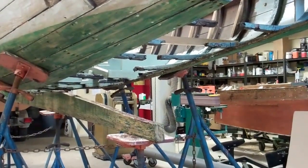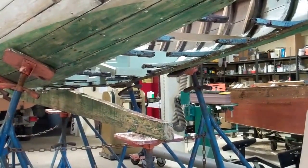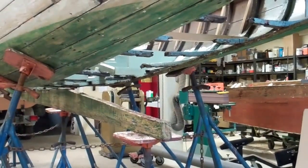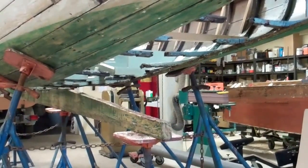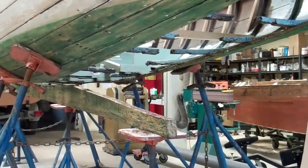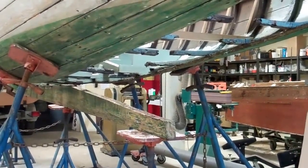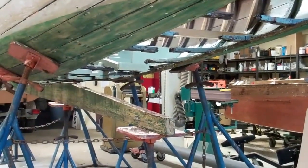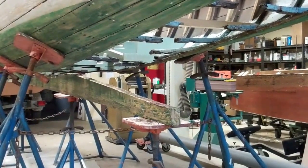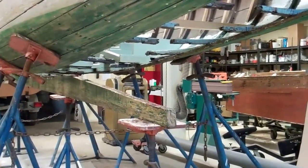Once we released those, we breathed a sigh of relief. That turned out to be false because the seam between the keel and the material we removed was the one place in this boat that whoever worked on it last decided to use ample amounts — copious amounts — of 3M5200. Releasing that seam turned into a nightmare because the last thing we wanted to do was to compromise the mating surface and integrity of the keel.